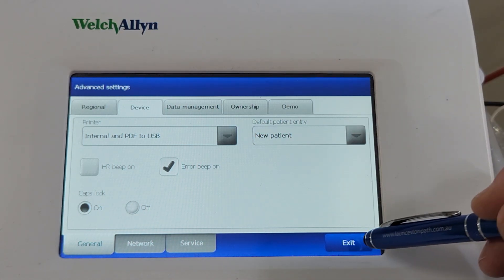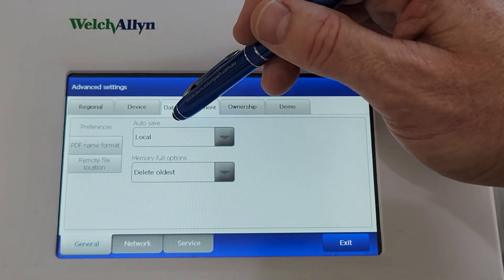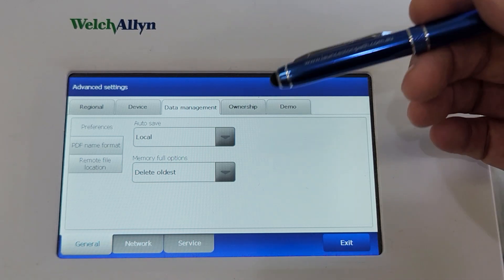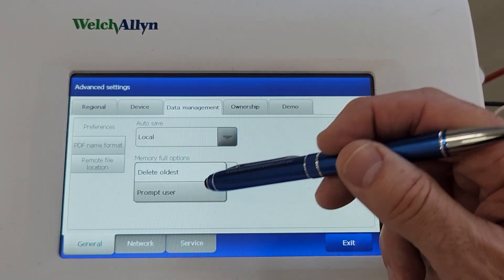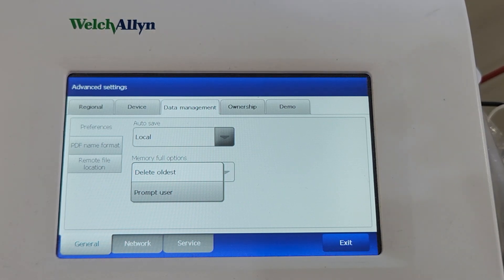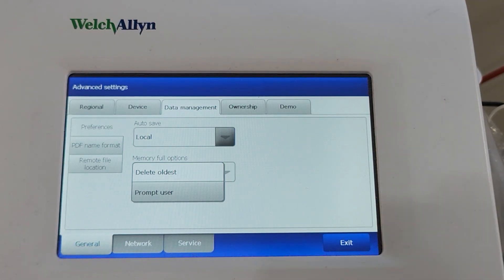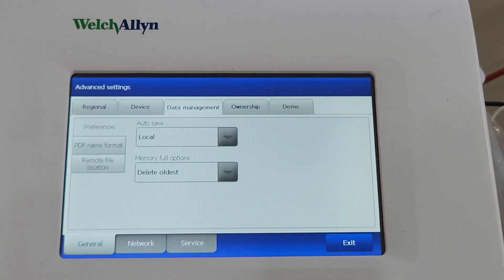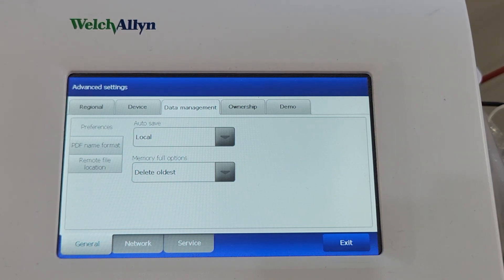Once that's done, before we exit, go to Data Management. You can also have Local Save turned on, so that every time you do a report it's automatically going to save to the local memory inside the box. The memory full options are either Delete Oldest or Prompt User — it'll save around 50 to 100 tests in memory. If you have Prompt User set, it won't allow you to save any new tests until you delete the old ones. The most common setting is Delete Oldest, so you can always continue saving tests without having to manually delete — it just overrides the oldest ones.